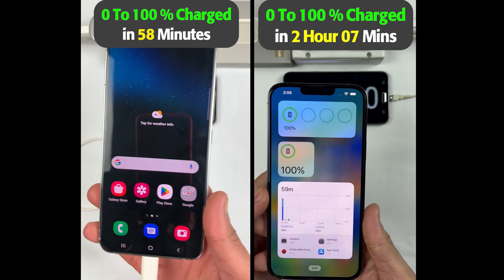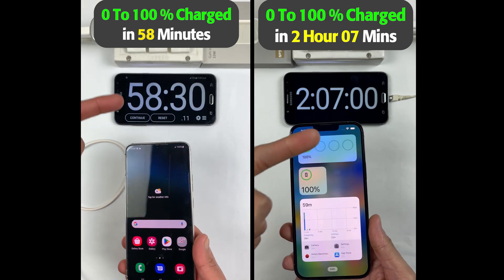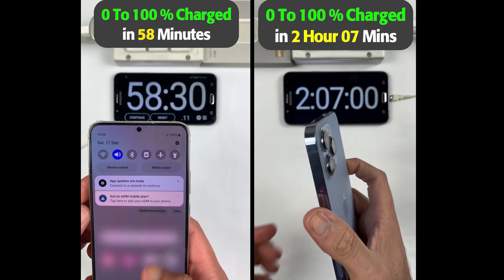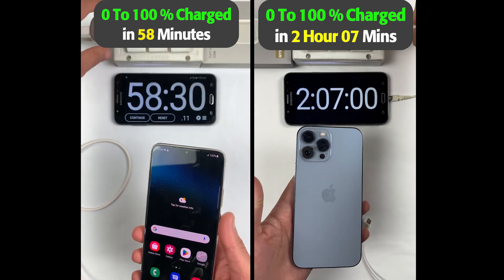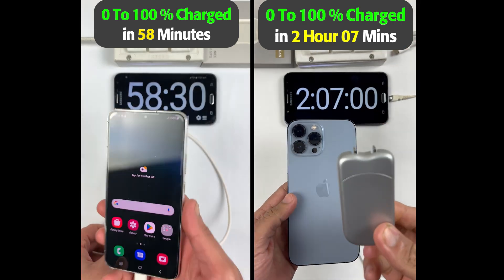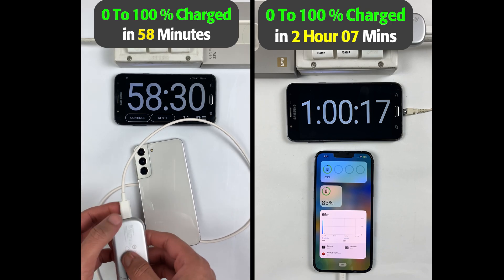Welcome back — we are done with the charging test. The S22 Plus took only 58 minutes to charge from 0 to 100%, which is just amazing. The iPhone 13 Pro Max was very fast from 0 to 80%, taking only 60 minutes to reach that point.